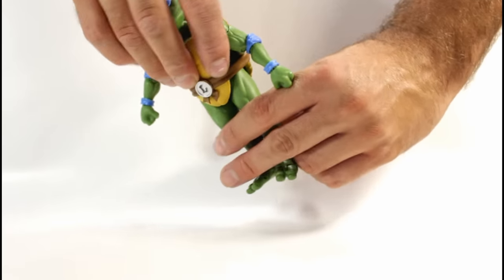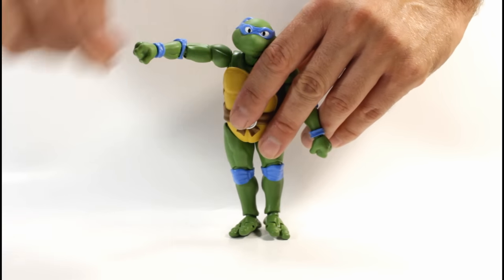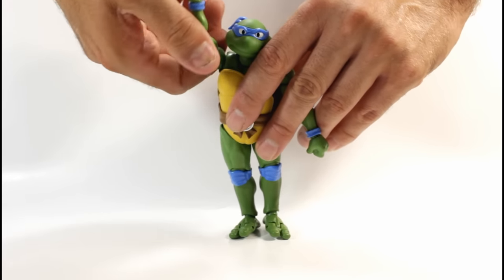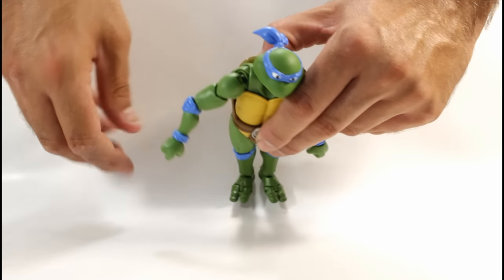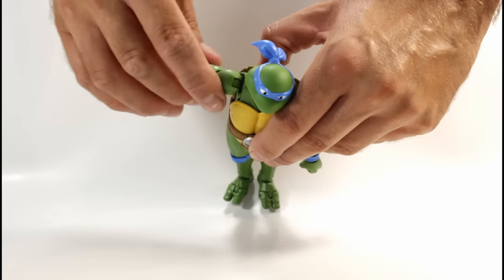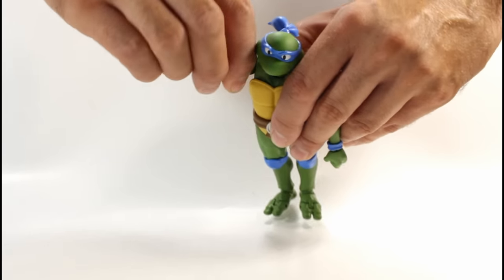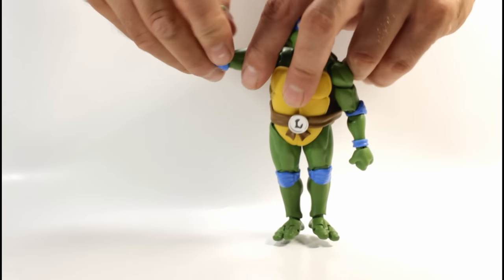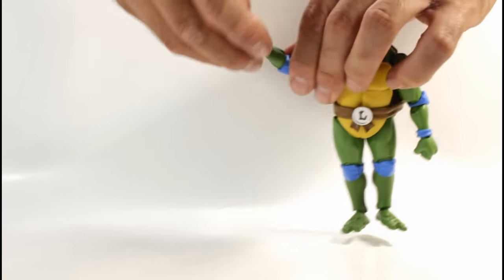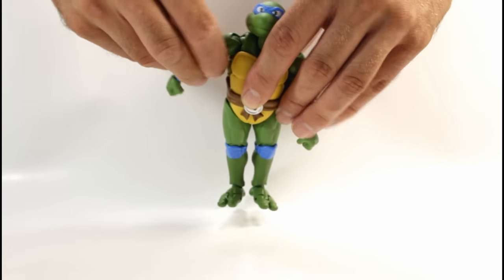For his arms, they're on ball-jointed shoulders so they come out to the side and all the way around. He has a butterfly joint at the shoulder so it can go forward and back a pretty nice amount, which lets you get him into all kinds of cool poses. He has an upper bicep swivel that's kind of hard to move — you've got to hold the shoulder joint — but it definitely moves. He also has double-jointed elbows and a ball joint at the wrist so it can swivel and hinge.